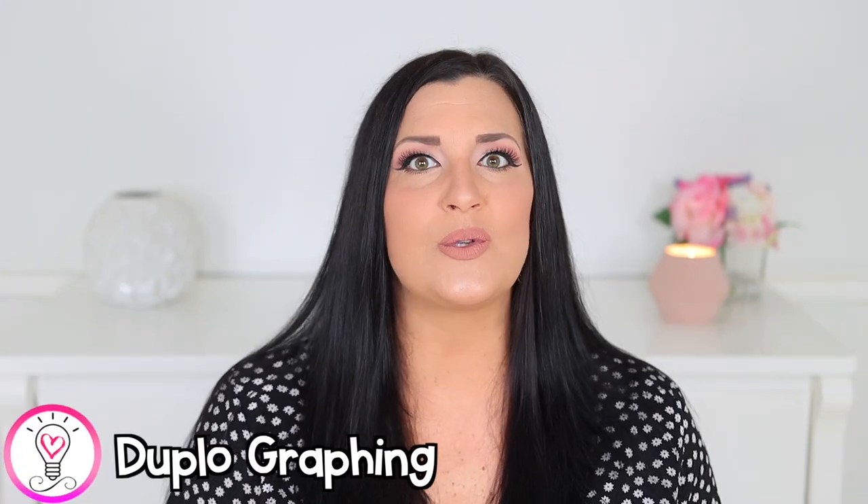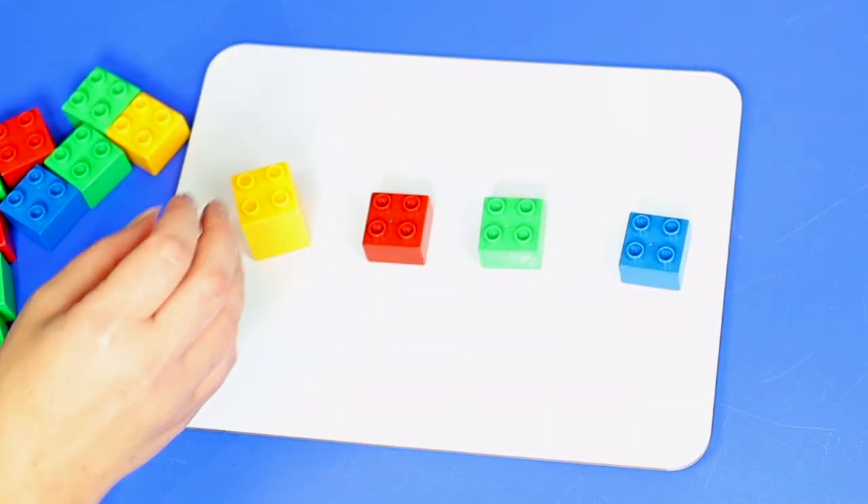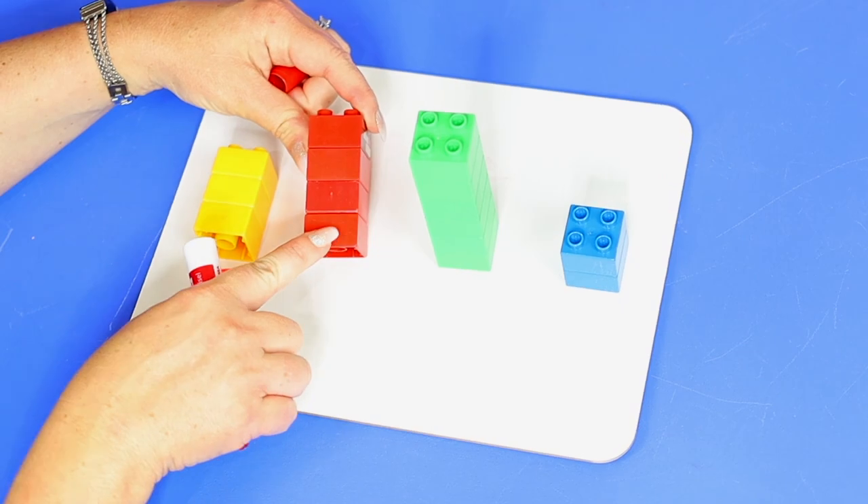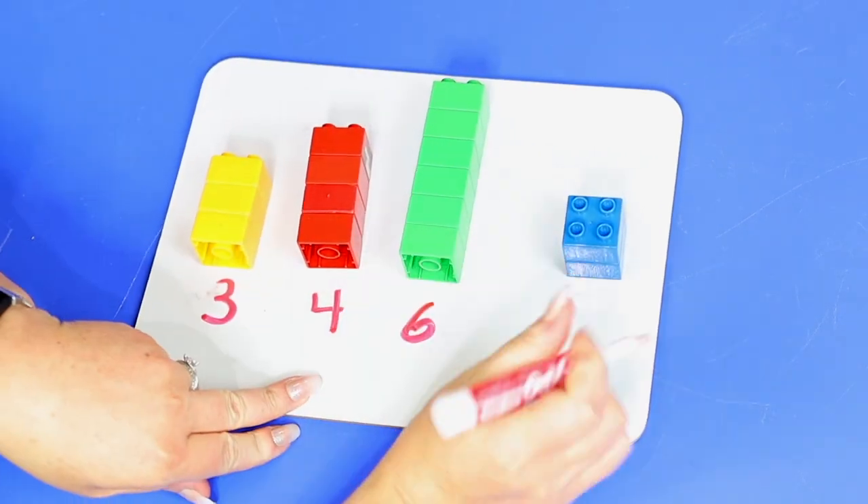Graphing is an important tool in the world of math. It can help young children sort, classify, count, and represent objects, as well as analyze and compare data. A simple way to introduce graphing is by using duplos or blocks. Have your child sort and stack duplos or blocks by color — I'm doing it on a whiteboard, but you can also do this on paper. When done, have them count each group and write the number underneath each pile. Help your child compare the towers using vocabulary words like more, less, taller, shorter, greater, or less than.